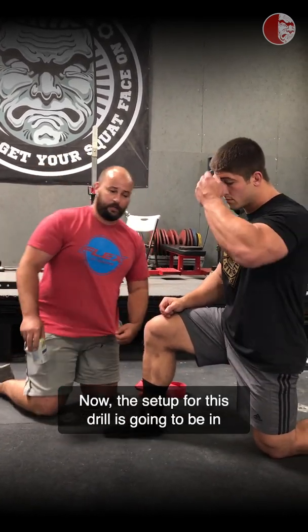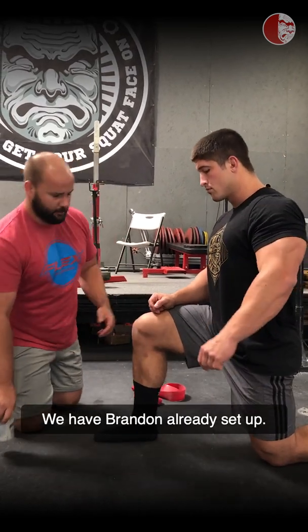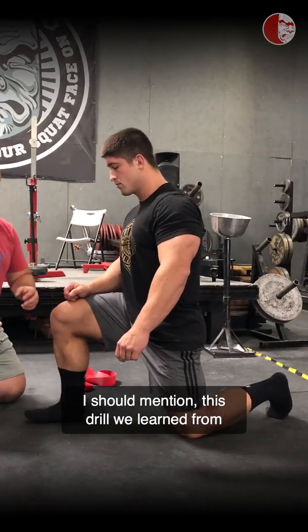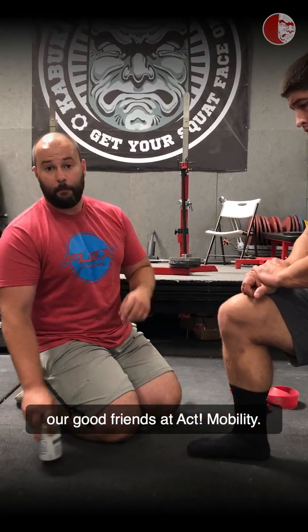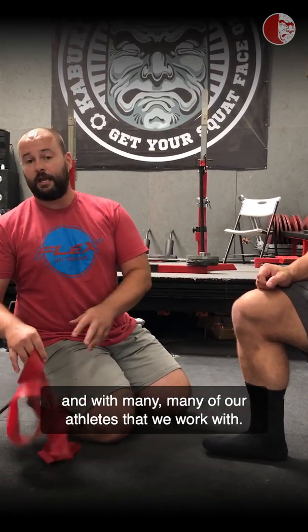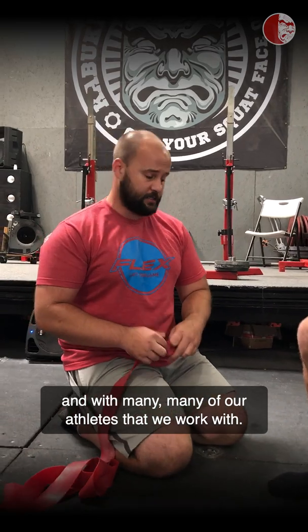The setup for this drill is going to be in a lunge position. We have Brandon already set up. We're going to point that back toe into the ground. This drill we learned from our good friends at AccuMobility, Brad Cox — shout out to you. This drill has found its way into our seminars and with many of our athletes.